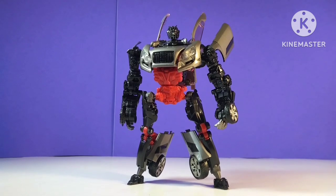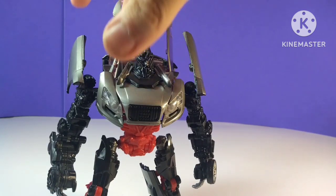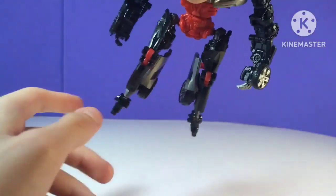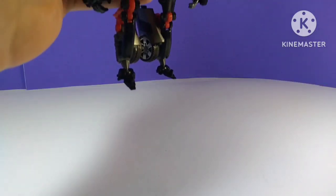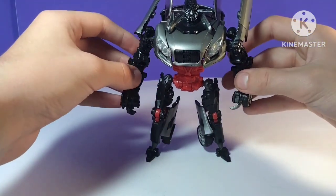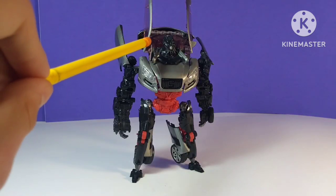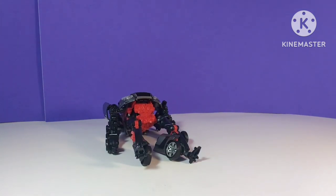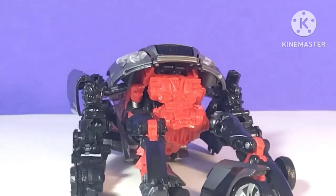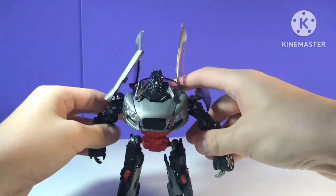The robot mode is where a lot of my issues with this guy start to show. He just feels off — he's very lanky. For starters, the feet are very very tiny, super disproportionate, and they have a lot of trouble holding up his heavy body weight. You place this guy down and nine times out of ten you're going to have trouble getting him to stand. He's very prone to falling over with just the slightest touch — he just dies right then and there. His feet should not be this small.